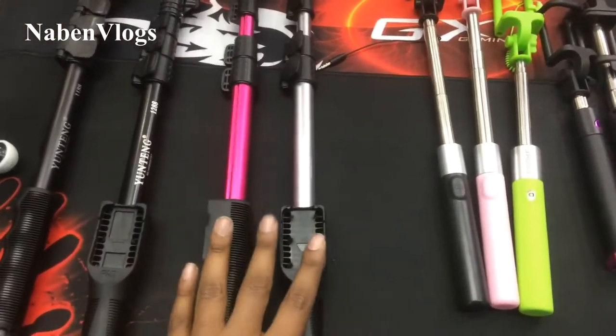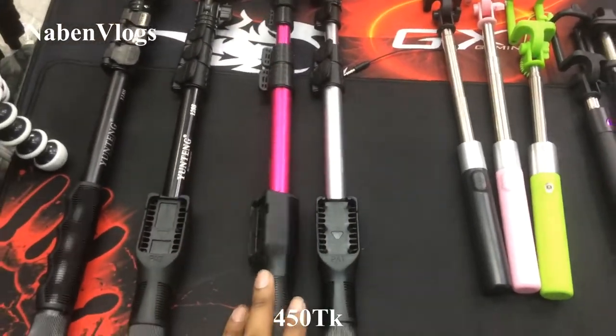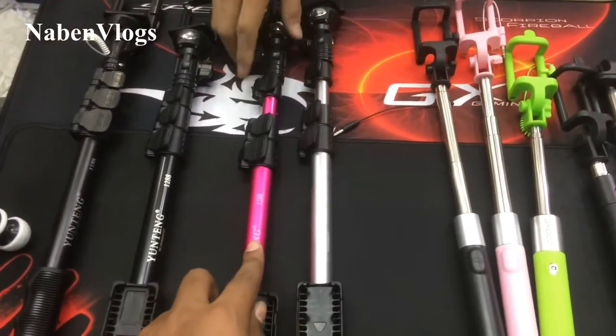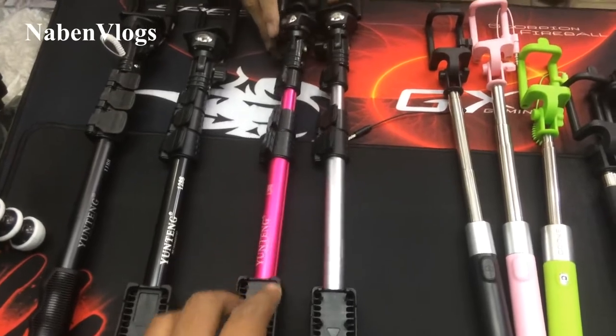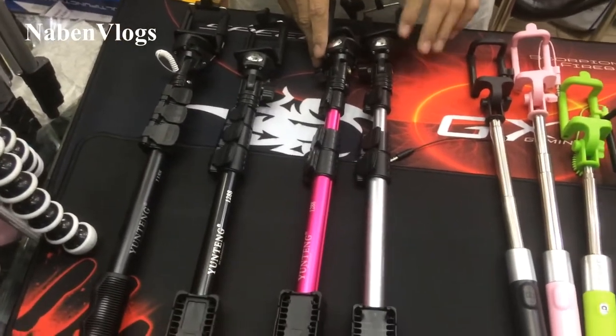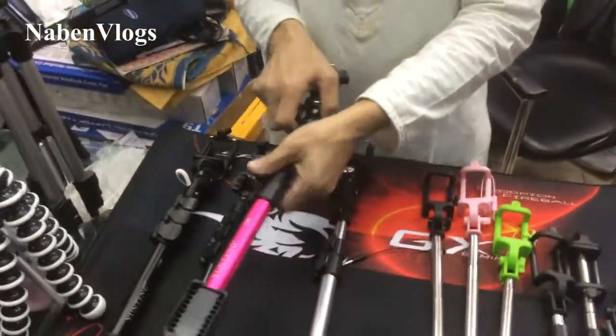What is the price of this? $45. This price is $45. This is the Bluetooth system and this is the color. This is the color. This is 4 feet.